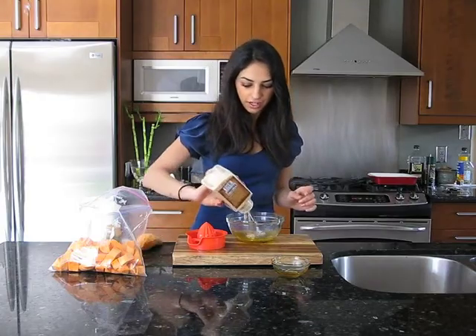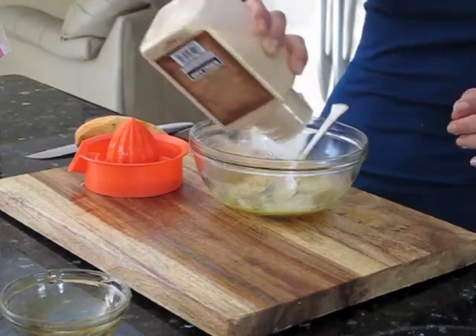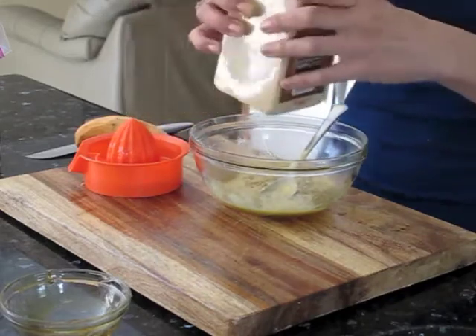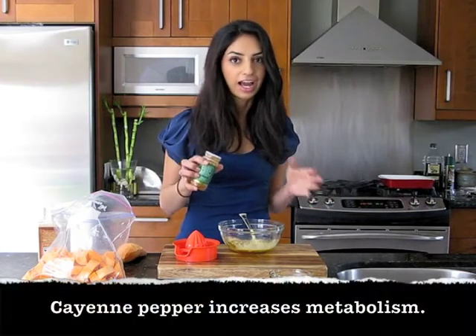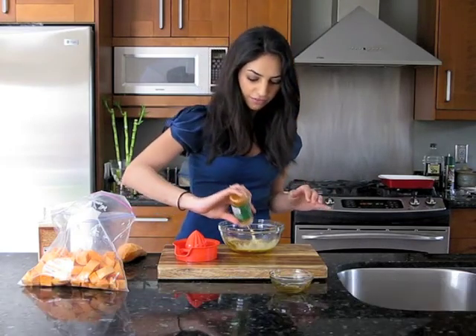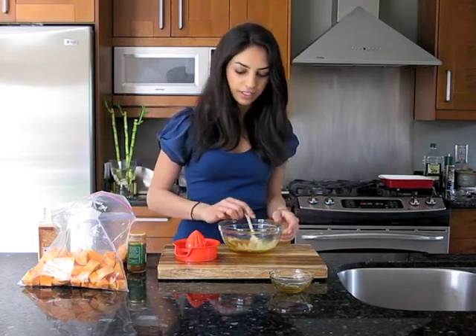To this mixture you're going to add garlic powder. I love garlic, so I'm going to do about three teaspoons. And cayenne pepper — I love cayenne and sweet potato, I think they go together so well. If you have a different kind of spice that you like, go ahead and use it.